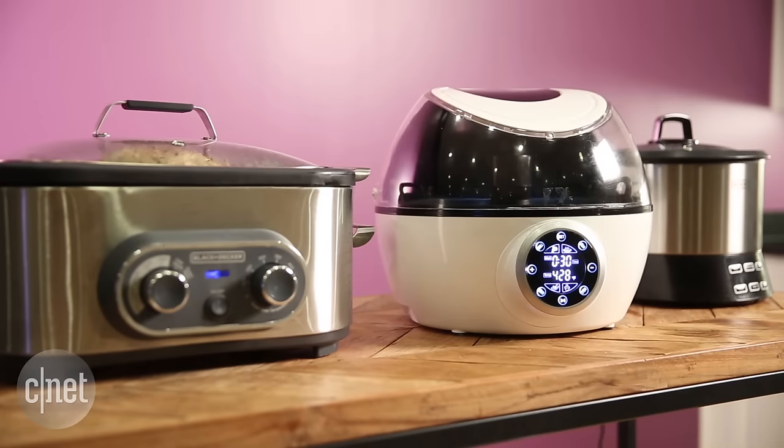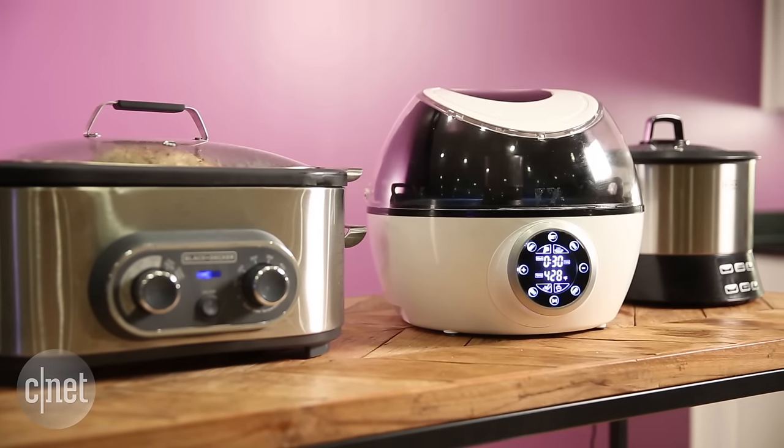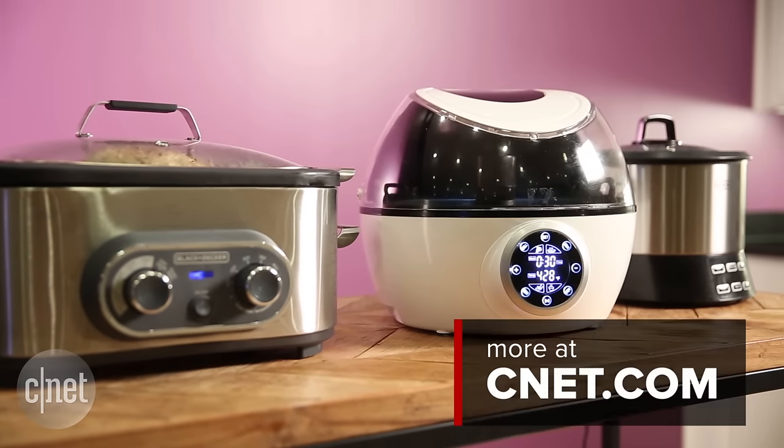Now in my reviews, none of these multi-cookers were really perfect. In fact, some of them were just okay. So really do your research and decide what your needs are before you decide to buy a countertop appliance like these.